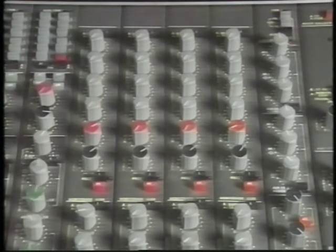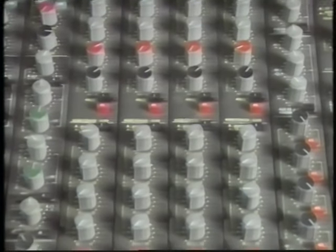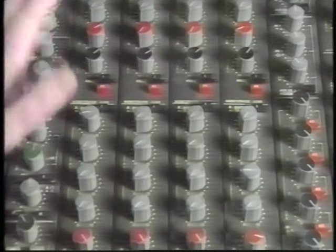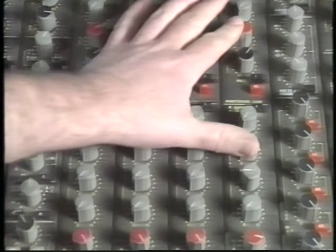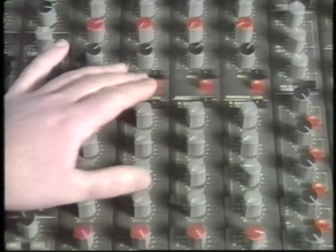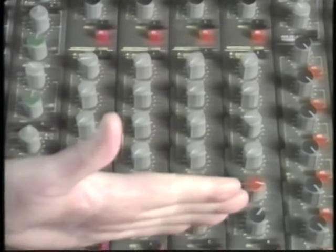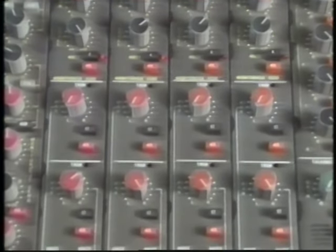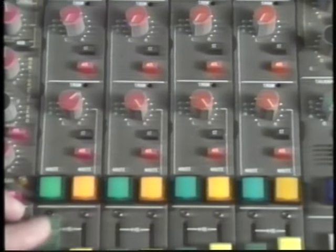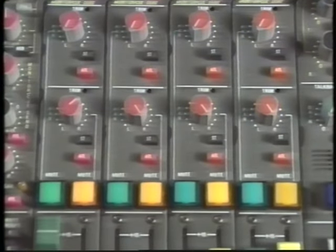The section of the desk I haven't mentioned yet is the middle bit. Every desk is a different animal when it comes to auxiliary sends and returns, monitor cue facilities and that sort of thing. All you need to know for now is that this top group of modules are set up to take different types of echo and reverb — two stereo reverbs, one stereo echo, and one mono unit that I use for a double tracking effect. We have eight subgroups at the bottom, mainly used if you need to group a bunch of instruments together and control them with one fader, such as drums or vocal harmonies. Alternatively, you can use them as echo returns or just normal faders if you're running short of room on a mix.